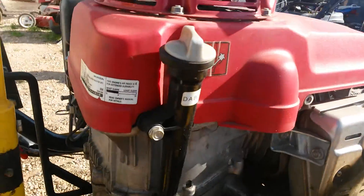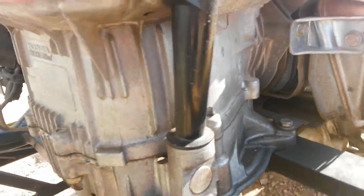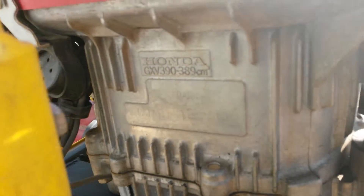You look on the side for an imprint — something that is etched into the side of the motor. And there it is.